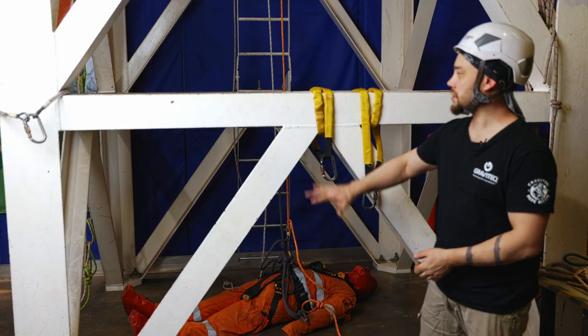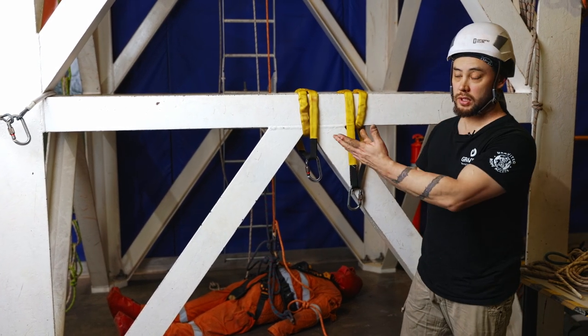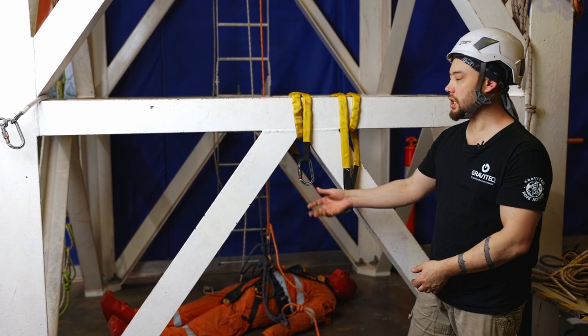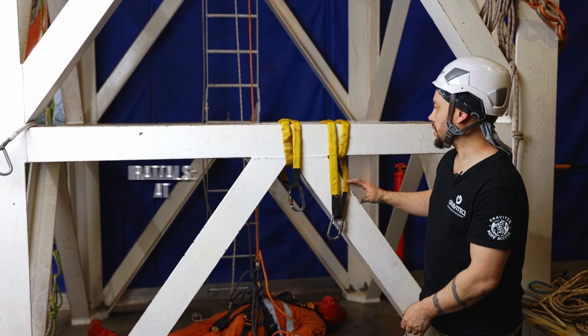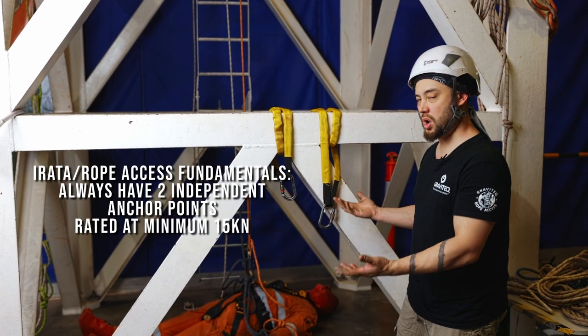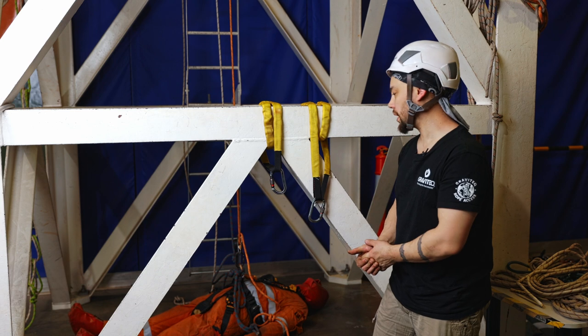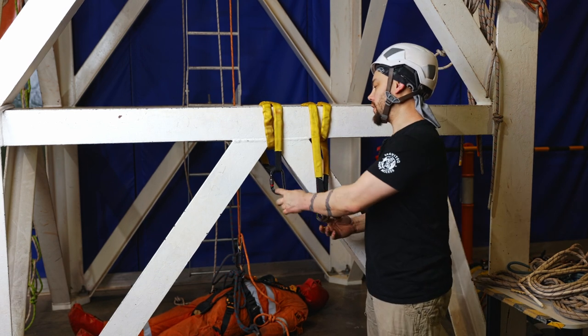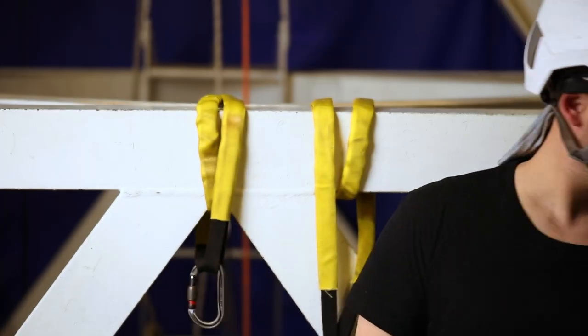Initially we need to identify a suitable structure to use as anchor points. We have a couple of slings here for demo purposes. We can consider this structure as capable of supporting one and a half tons, or an impact force of about 15 kilonewtons. With two such slings around the structure, we have our two anchor points.